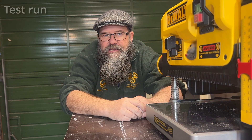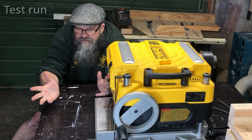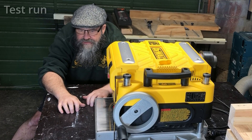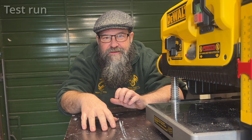I haven't put the cutters on yet because there's a lot of them, and if I've stuffed this up there's no point putting them on. So let's plug it in and see what happens. You should probably all stand back - I'm very nervous about this.